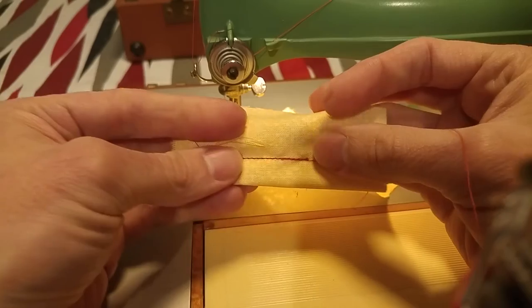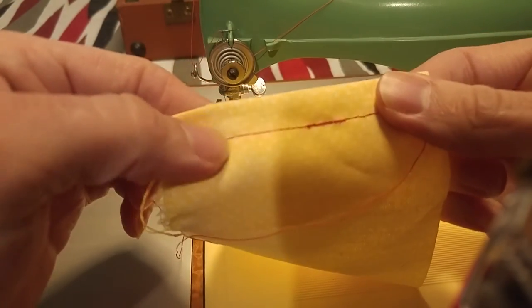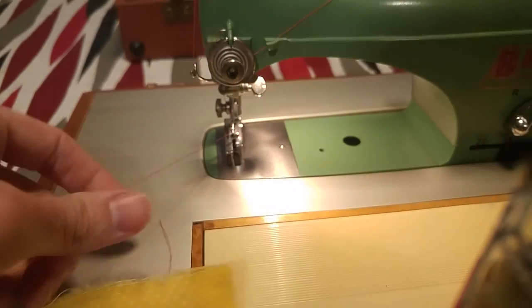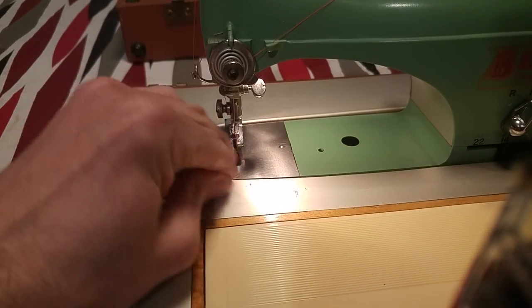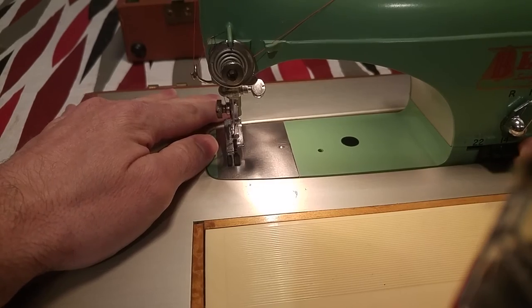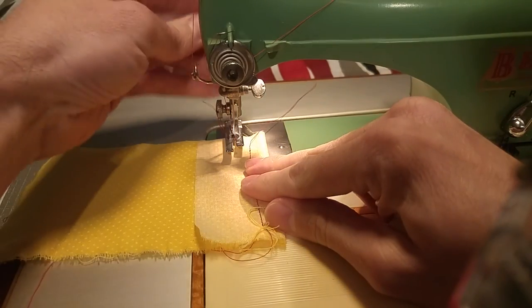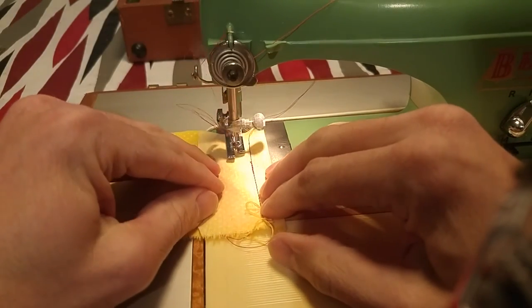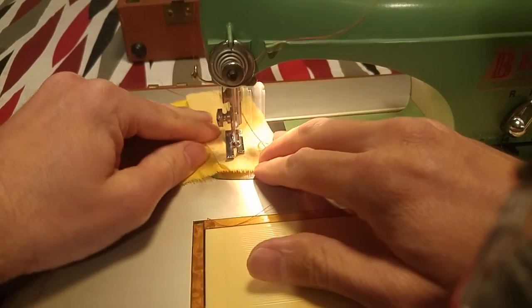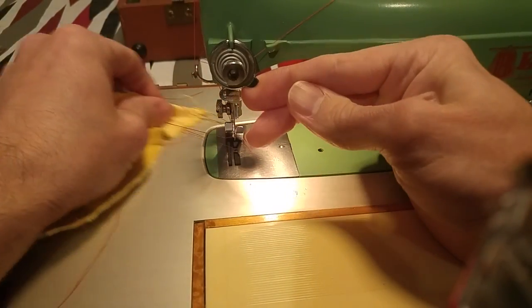Now you can see how this sits — how the tensioner. I really fixed this a little bit — nice little sit. And now you can make a short stitch.